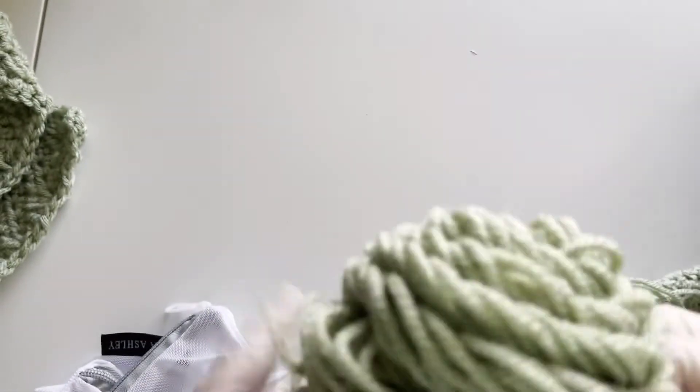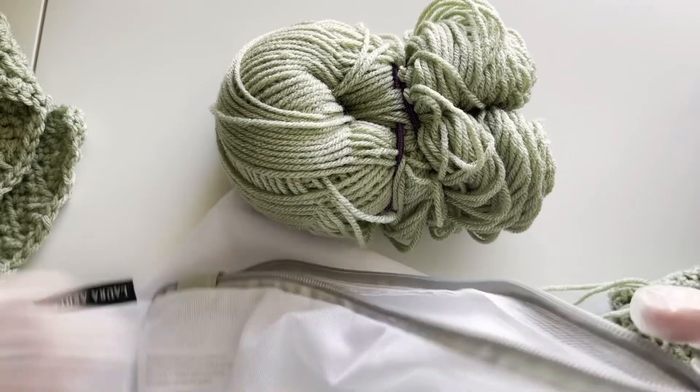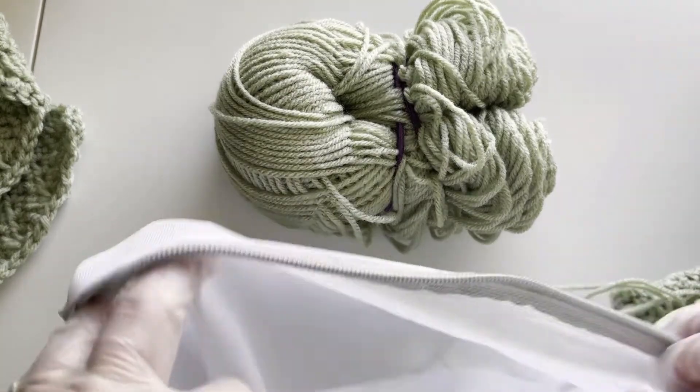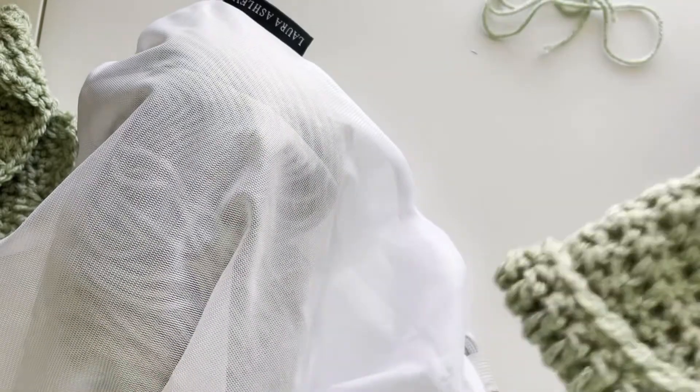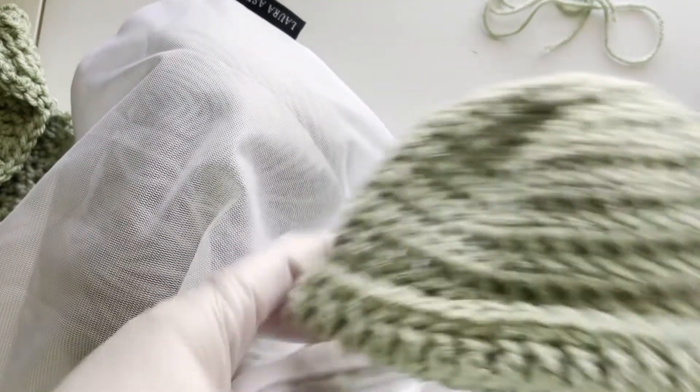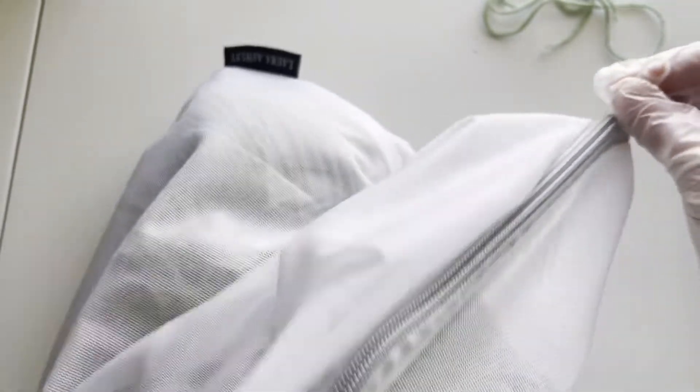Hopefully this keeps it tight enough. I'm going to open my mesh bag and insert the yarn in there. This is just the leftover yarn — I'm also going to include my project pieces. Then I'm going to zip up the bag, and now it's ready to be washed.